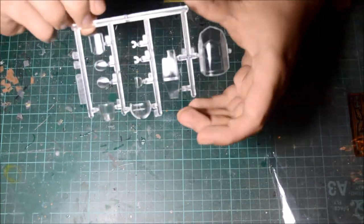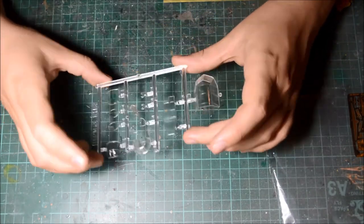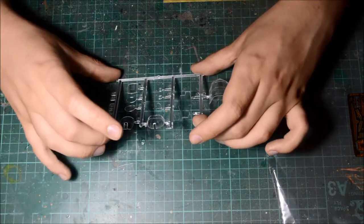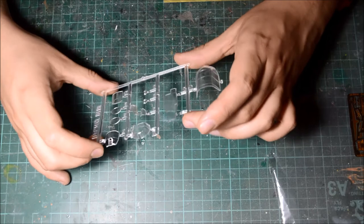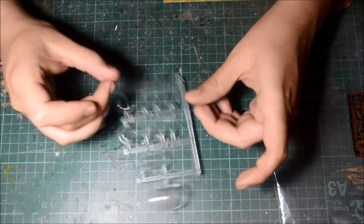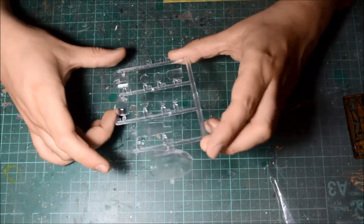The actual clear pieces are not bad at all — they are very clear, as you can see straight through there, and very nicely detailed. I think I might get some masking sets for this. It does look like a very greenhouse-style canopy. Not too many clear pieces, but there you are.